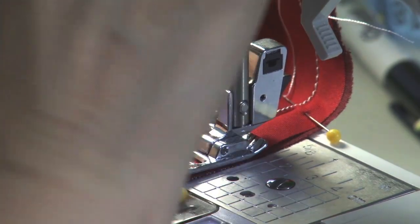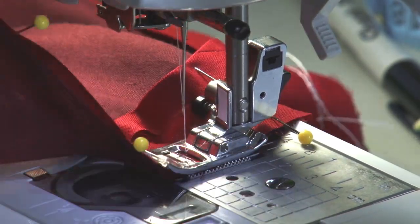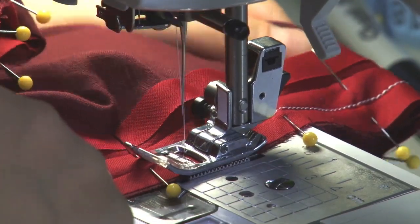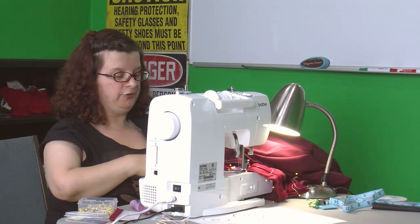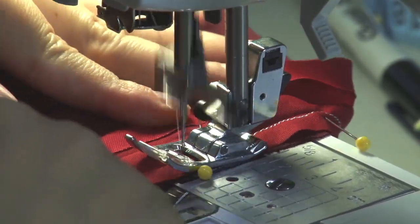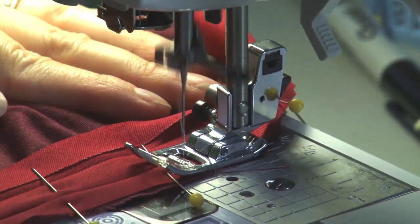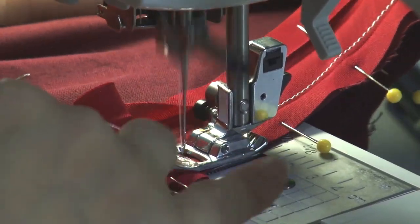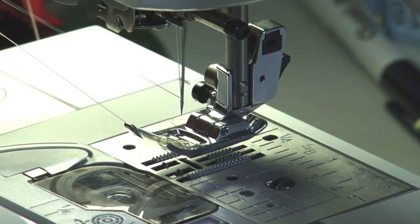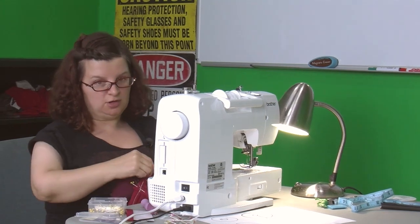I'm going to put this on fast because I'm that girl. When it's on that fast you can't get a runaway — you have to know what you're doing and be really experienced, it's like driving a car. And there I am, all the way through — I've now sewn all the way around that inner circle. Next thing I have to do is take all my pins out. If you were taking your pins out as you went, you would already be done with this.